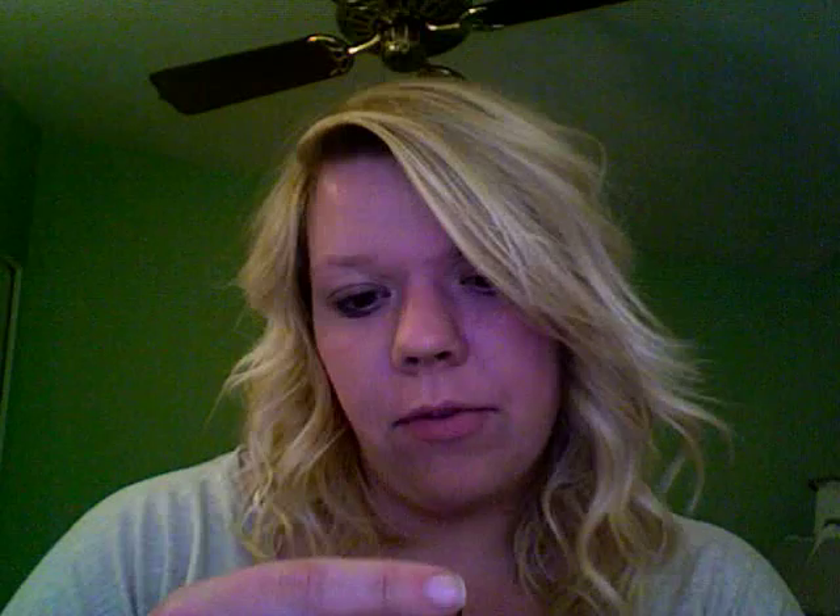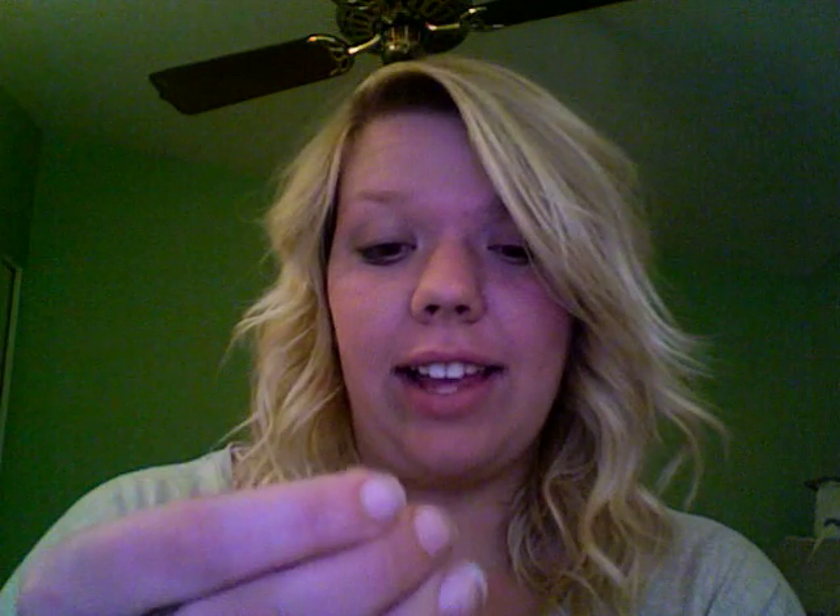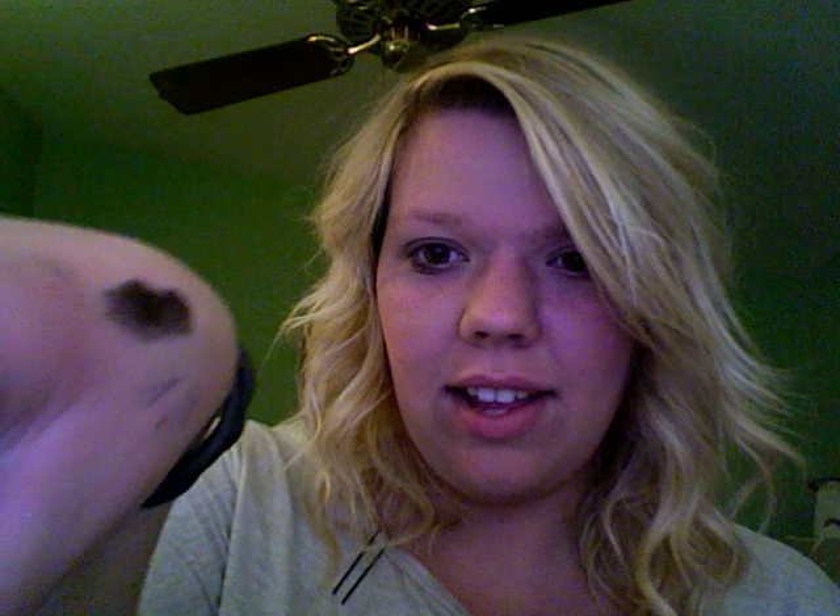So I went to Sephora today and I found a black lipstick. It's Makeup Forever Professional, and I really like it. Here it is — it's a pure black, it has really good pigment, and it almost kind of looks like eyeliner. You can also buy them not just plain black, but they also have some that have like a brown or purple hue to it.